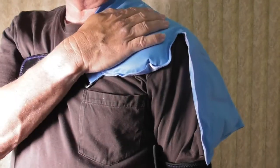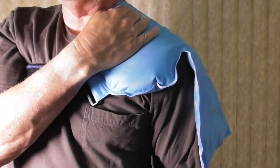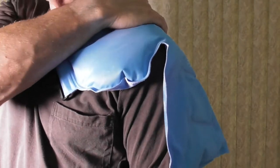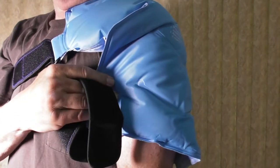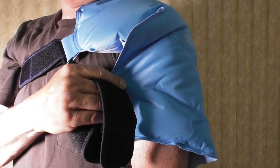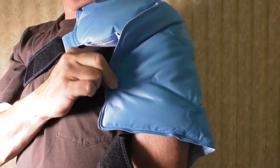Right now I've got the cold going right on the rotator cuff, right around the shoulder — taking care of all of the pain at the shoulder, in the neck area, and at the back of the shoulder. I can position this however I want to direct the coldness where I need it. You don't even need to use the straps if you don't want to — you can just lay down on the bed or sit on the sofa and hold it in place.